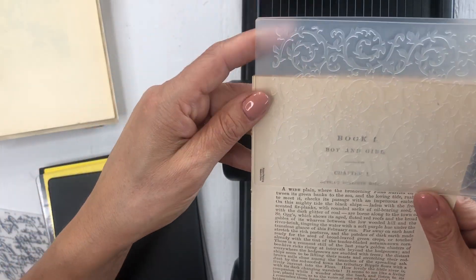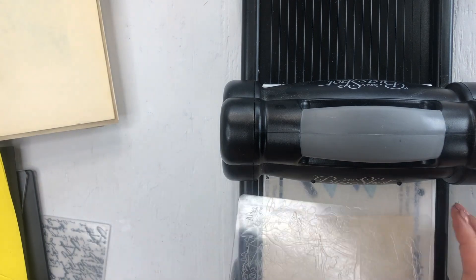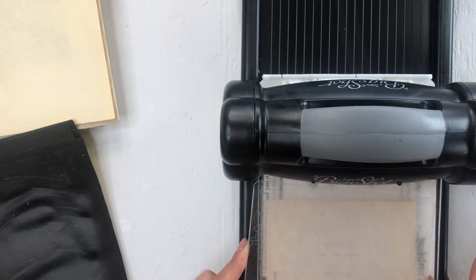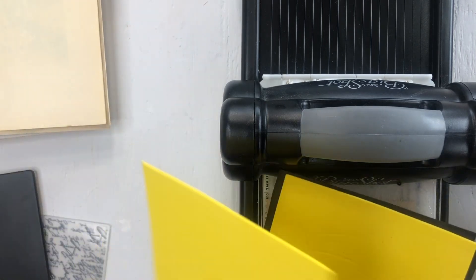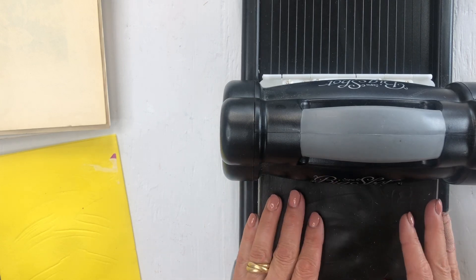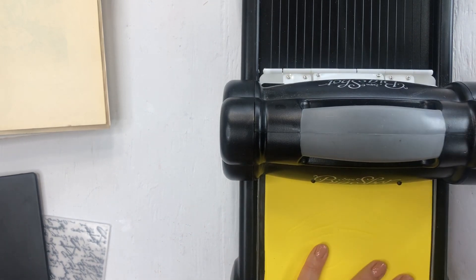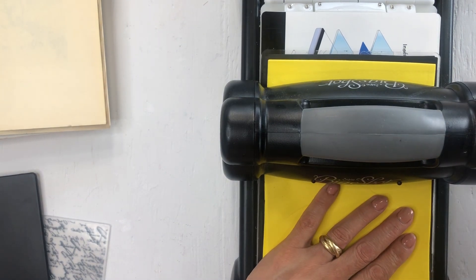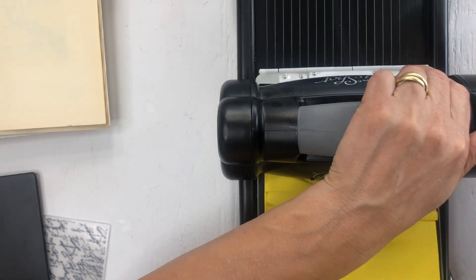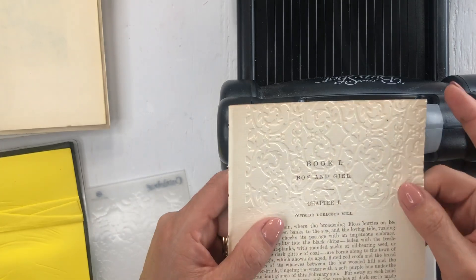Shall we do some of this on here? Maybe this way — yes, I want just that top part. Maybe do 'Chapter One' as well. I'm going to make a sandwich. I can't add two of these, it's not gonna go through. So I'm adding some craft foam — you can add paper too. I just found this at the thrift store and I've used it in my flower press already and it works really well. There it is — I love it, it's so pretty.